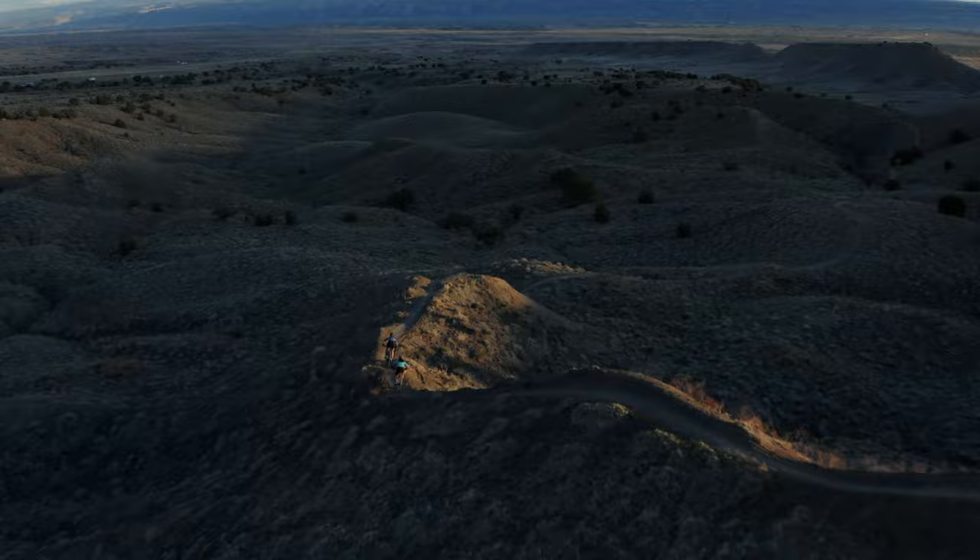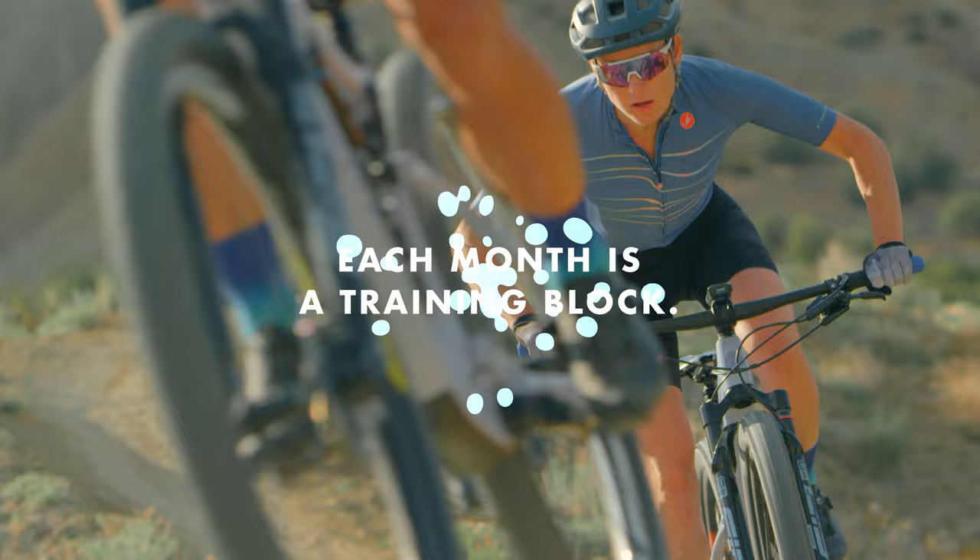You've decided it's time to tackle that bucket list event that you've talked about for years. But how do you set yourself up for success? In order to give your body time to adapt, training needs to start at least three months prior to the big day.